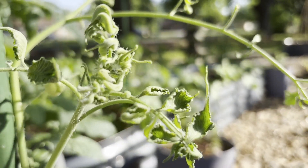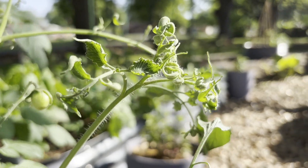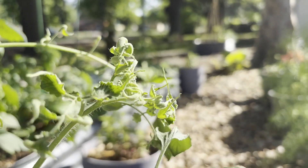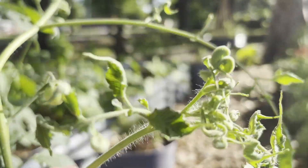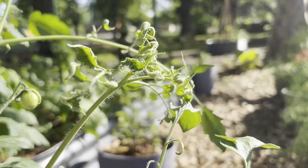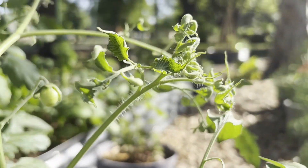...25, 30, 40 mile an hour winds, which can really lead to severe stress for a plant. This plant isn't super large yet, so we're thinking this is where our leaf curling is coming from. These plants have been well fed and watered evenly, so we've ruled out watering and nutrient deficiencies.